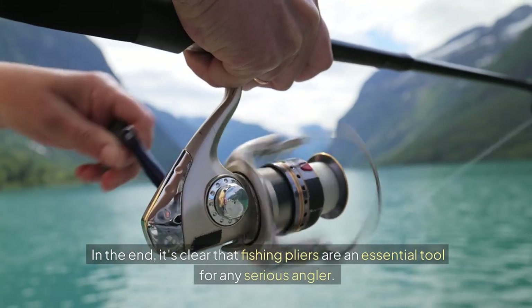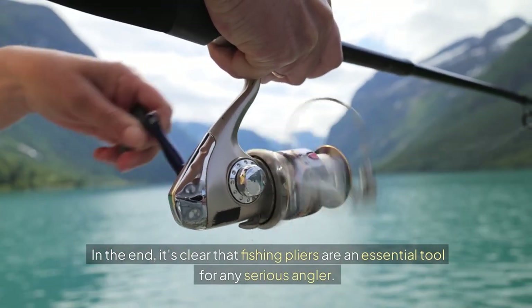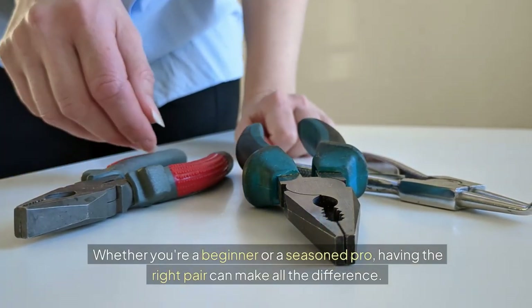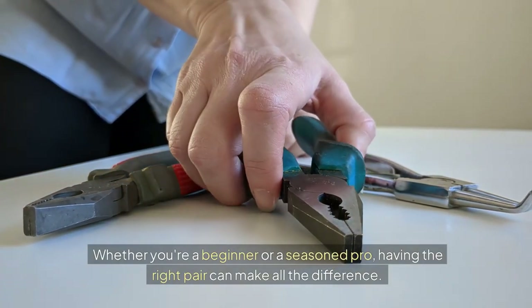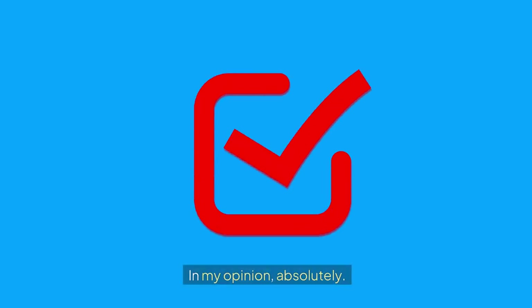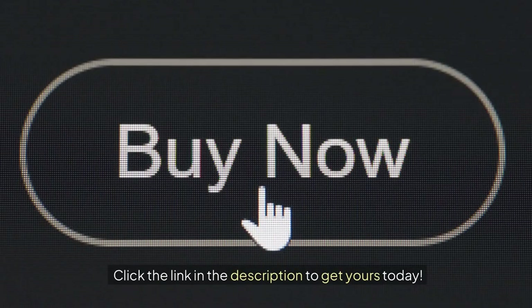In the end, it's clear that fishing pliers are an essential tool for any serious angler. Whether you're a beginner or a seasoned pro, having the right pair can make all the difference. So are they worth it? In my opinion, absolutely. Click the link in the description to get yours today.